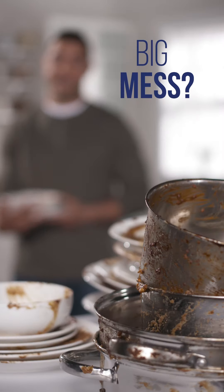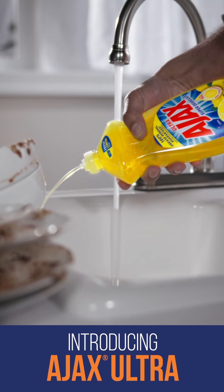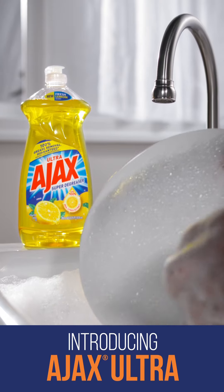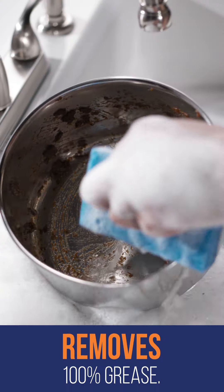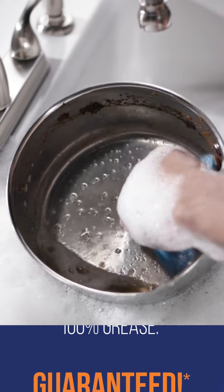The bigger the mess, the more help you need. Introducing Ajax Ultra Dishwashing Liquid. It has a powerful formula that easily removes 100% of grease, guaranteed.